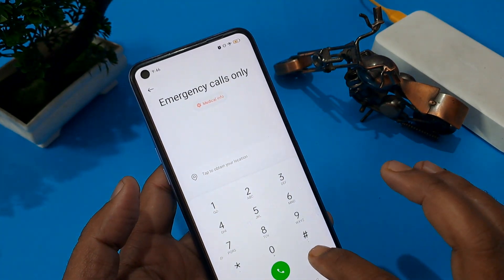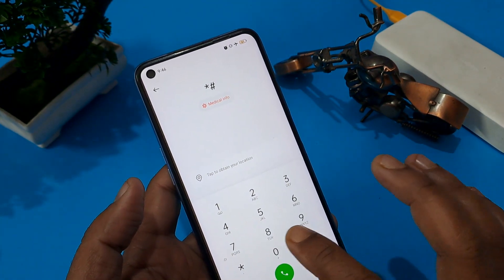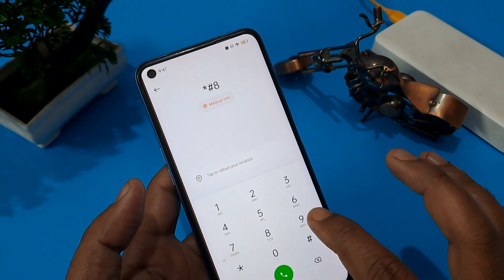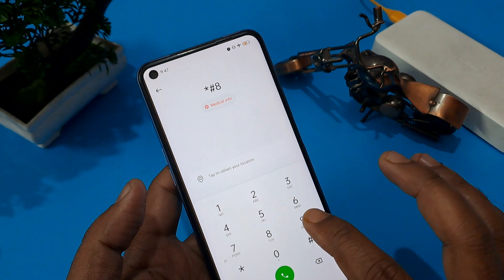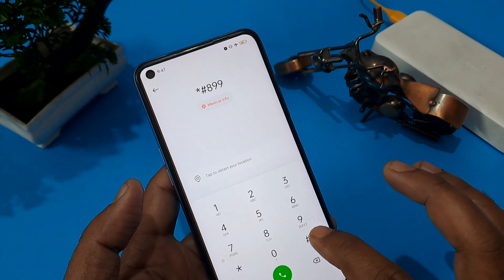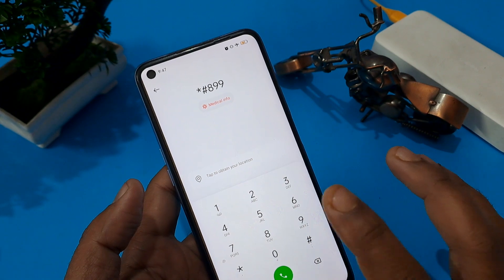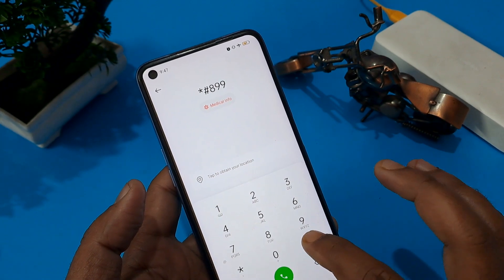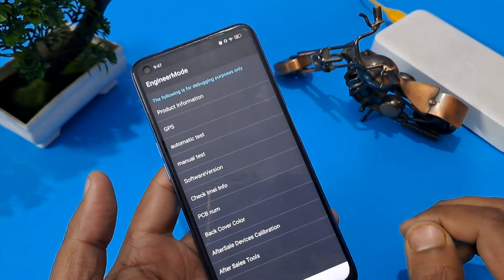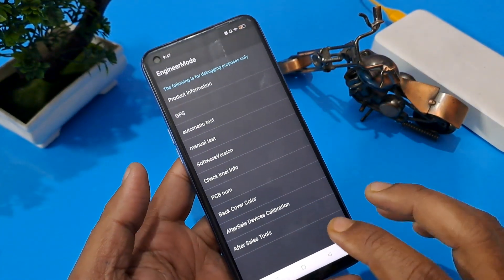Press the call button three times, erase the number, and apply this code. This is a master unlocking code — I apply this number code in all my videos. After that, enter star hash eight double nine hash, and you can see the engineer mode page open on your handset.